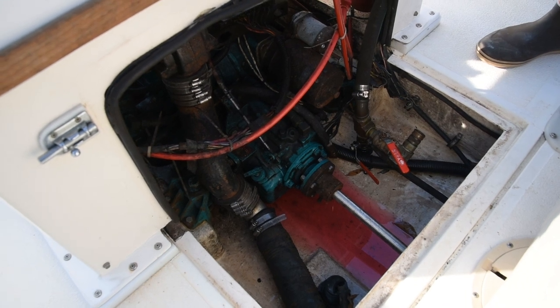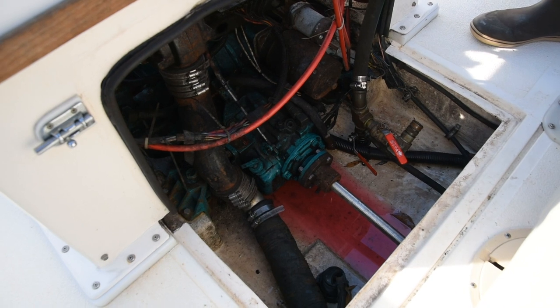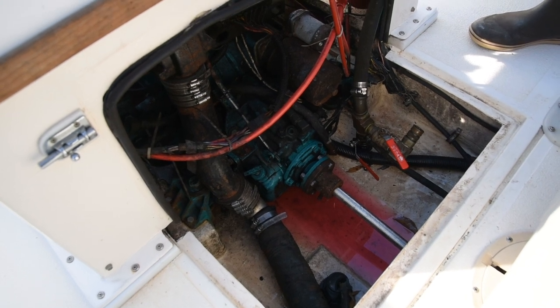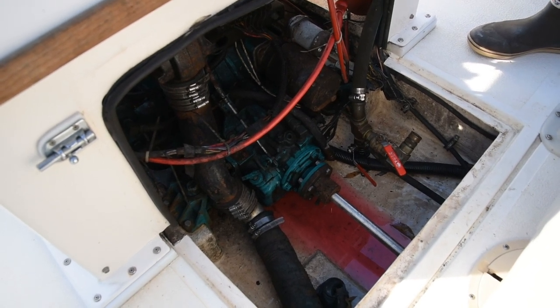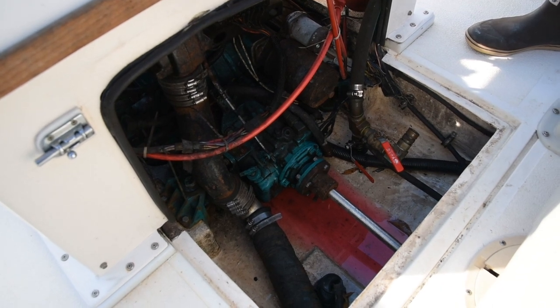Don't mind the pink antifreeze in there — that's just from winterizing it this morning. Engine runs great; old Ford engine, really easy to work on and sounds pretty cool.